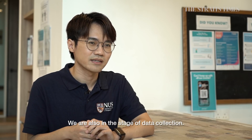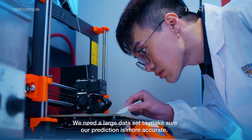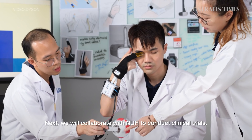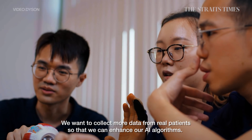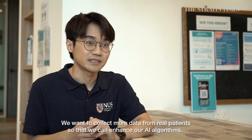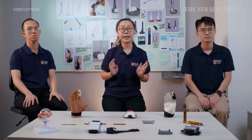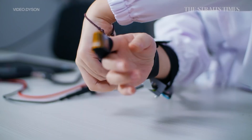We are currently in the state of data collection. We need a large dataset to make sure our predictions are more accurate. The next step is to collaborate with NUH to conduct clinical trials, to collect more data from real glaucoma patient volunteers so that we can enhance our AI algorithm. HOPS is the international winner of this year's James Dyson Award — the first by a Singapore team.